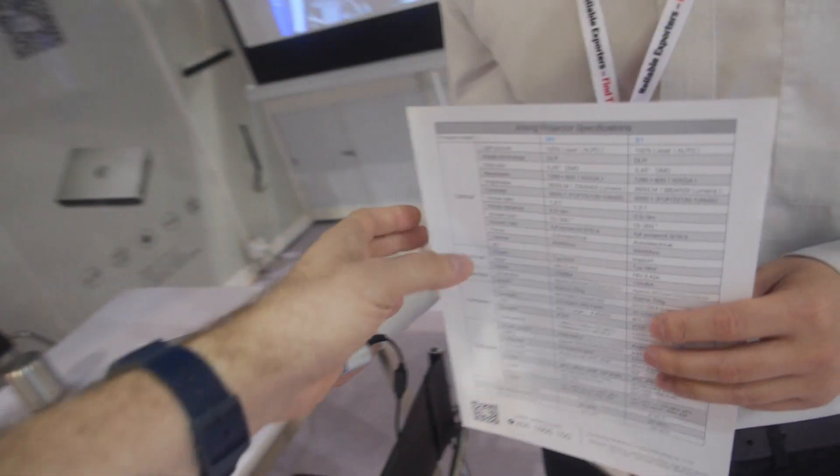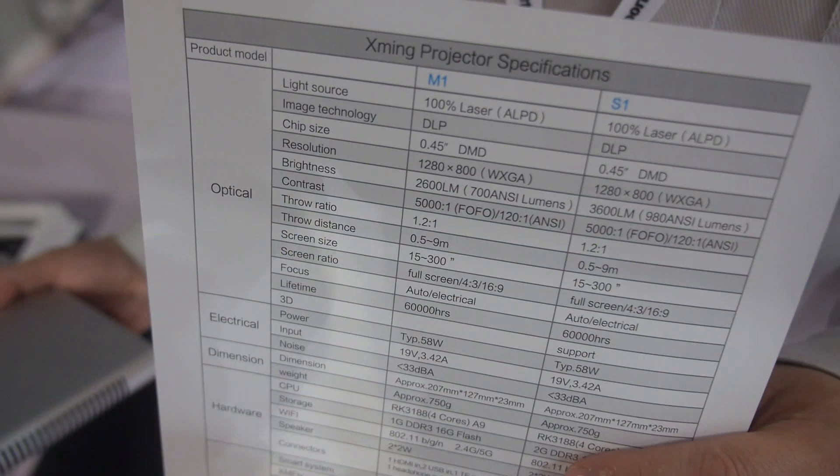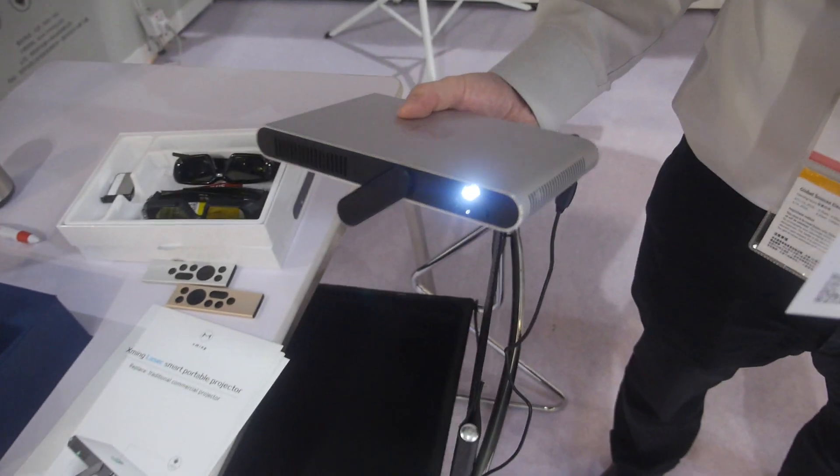This is a special kind of DLP projector with a special light source. It's a laser-phosphor light source and we invented this type of light source. It provides high contrast and very excellent color performance.